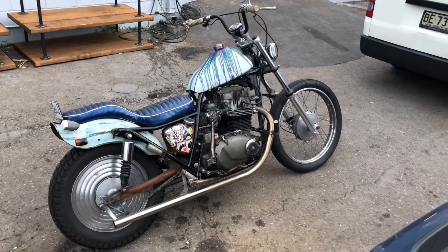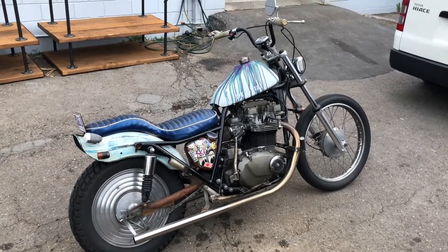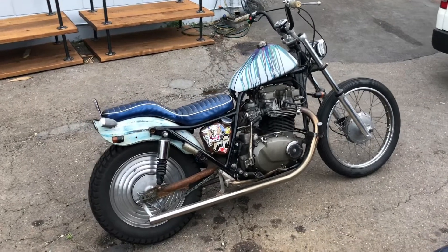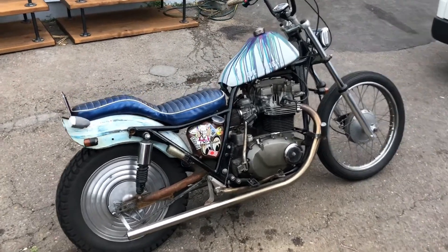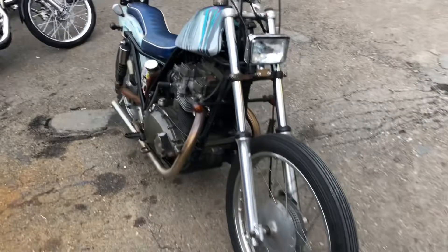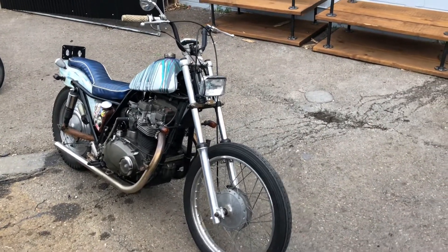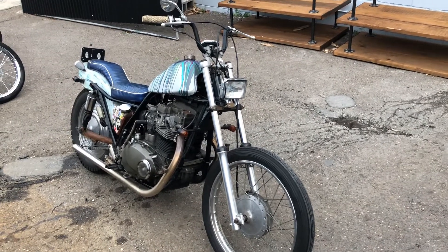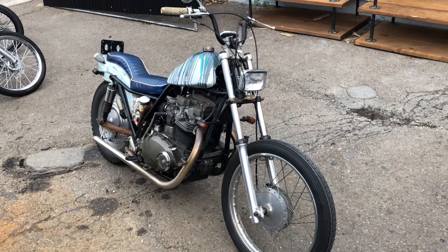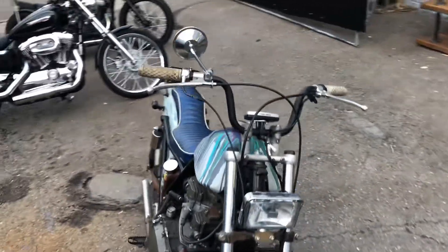It's probably six or seven years later from the original video — just wanted to do a little update before selling it. My first YouTube video ever was six years ago, just giving a walkthrough of this bike. Saw that video the other day and thought I should do a little update. So here she is — the KZ 750 Twin brat-style bobber — and I'll just run you through some of the things we've done.